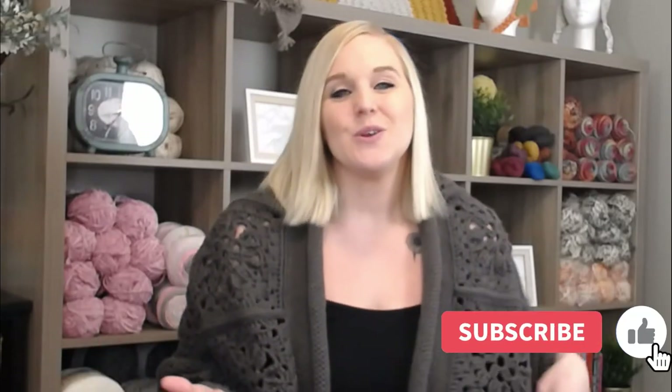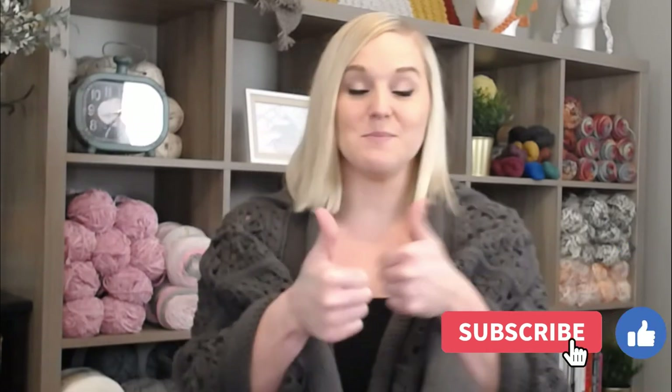If at any point in this video you do like what you see, please push that thumbs up button. And if you haven't yet, subscribe to my channel and click the bell, that way you don't miss any of my videos. I try to release a brand new video every single Friday, covering a wide range of different types of crochet projects.